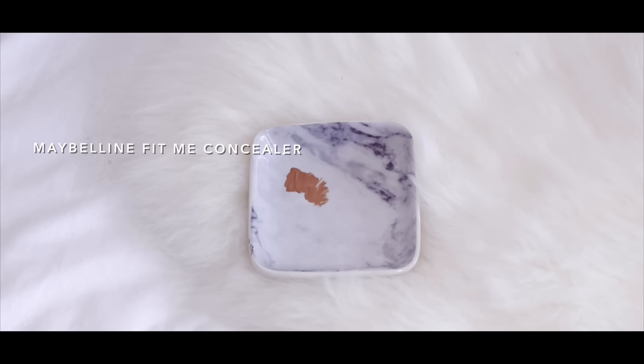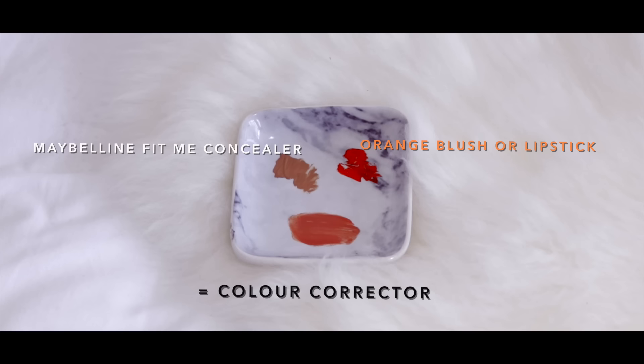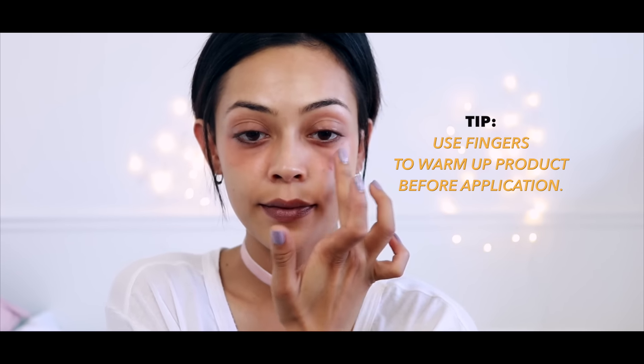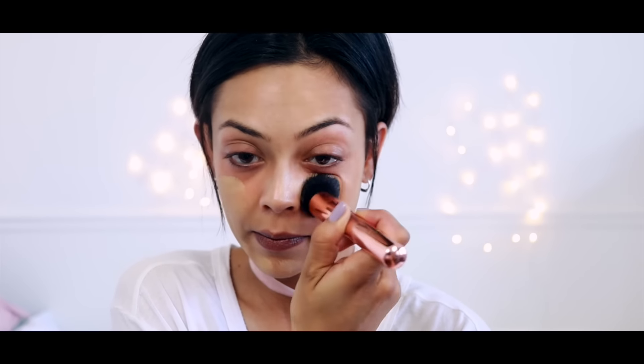The first thing I'm going to do is mix my Maybelline Fit Me concealer with an orange blush or lipstick to give me a color corrector. I like to apply this with my fingers as it gives a more natural finish, and it's also a good technique to use when covering spots too.